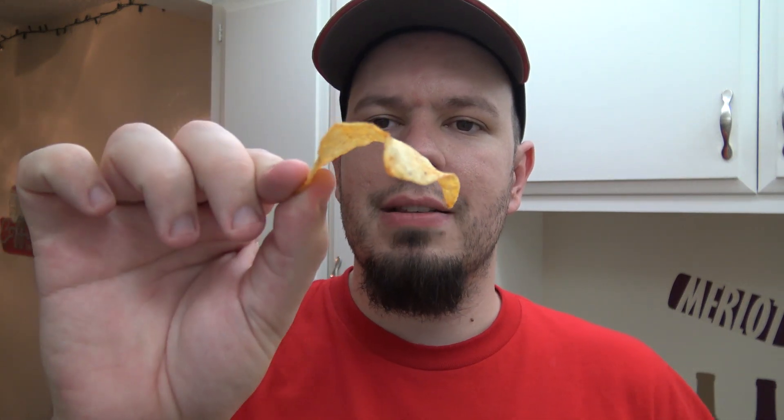I knew I'd probably drink one night or something and they'd be good. They smell good — it's not like a traditional chip, but there's a little bit of spice to them. Very thin, for sure. It's almost like some of the Mexican restaurants where you sit down and try to dip it into the salsa and it just breaks in half. Let's try it.